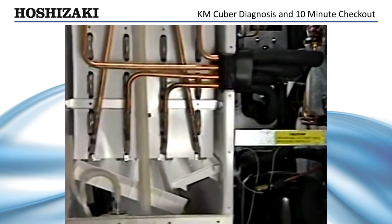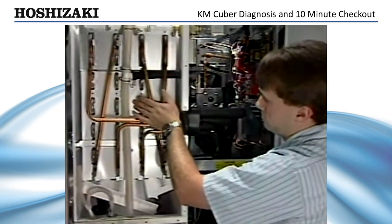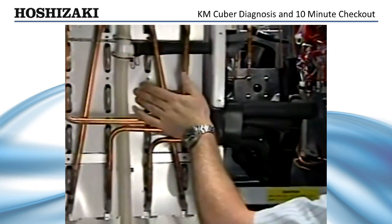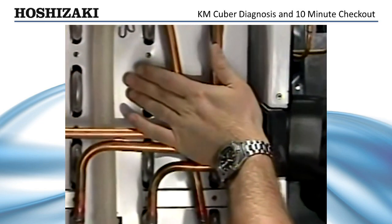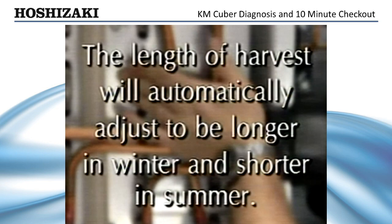If the ice maker cycles into the initial harvest, the float switch is closed and the one-minute timer works. A minute or so into the harvest cycle, the inlet to the evaporator should feel warm to the touch. As the hot gas circulates, the thermistor at the evaporator outlet reaches 48 degrees. The length of time it takes to reach 48 degrees depends on the ambient conditions and the water temperature. The length of harvest will automatically adjust to be longer in the winter and shorter in the summer.